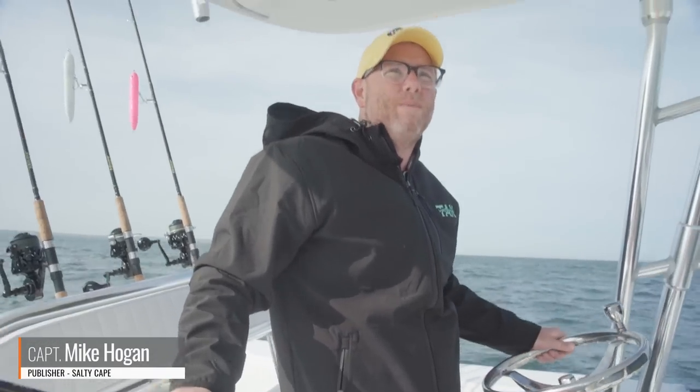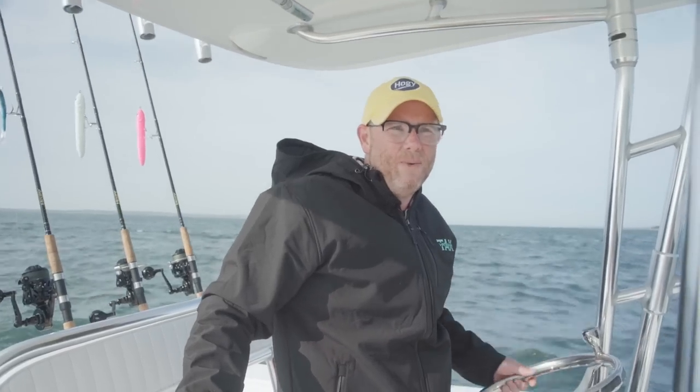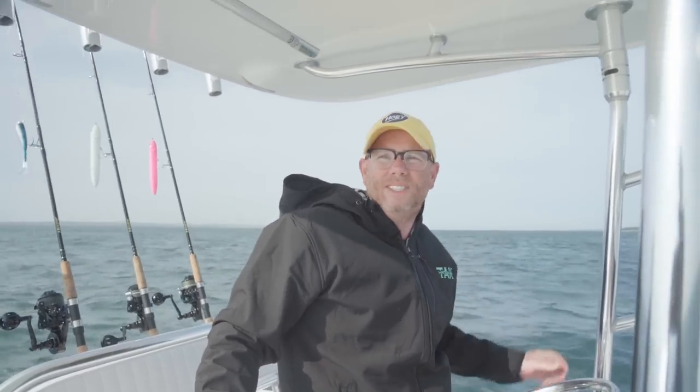Hey folks, Captain Mike here from Salty Cave. Just slipping out real quick before work. Doesn't look rough, but it's windy. We have strong spring tides. We're going to see what fish we can find close to the harbor. This time of year is great — there's all the bait you can imagine here in Vineyard and Nantucket Sound, from squid to herring.